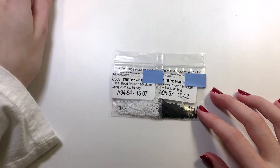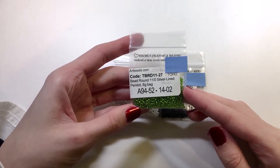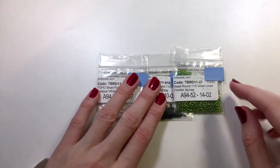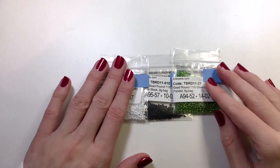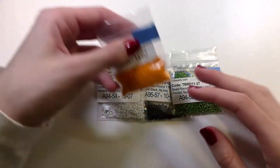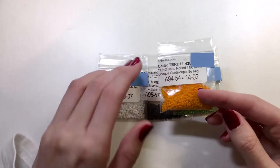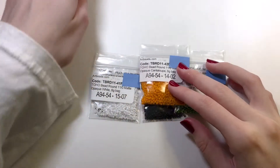And then for his hat, I'm going to be using this pretty Toho Bead Round 11-0 Silver Lined Peridot. I bought all my beads off of Artbeads. And then you also will need the Toho Bead Round 11-0 Matte Opaque Cantaloupe. That will be for the penguin's beak and his little feet.